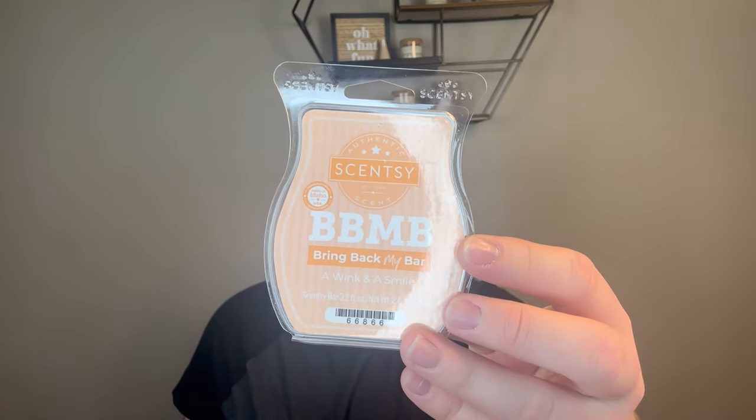Next — I did Wink and a Smile. This is an old Bring Back My Bar. I like this. This is really pleasant. It's fruity, it's fresh. I was alternating this and Frosty Air in my bathroom — every few days two cubes of this and two cubes of that — rotating them both until they were done. A nice fresh fruity fragrance.